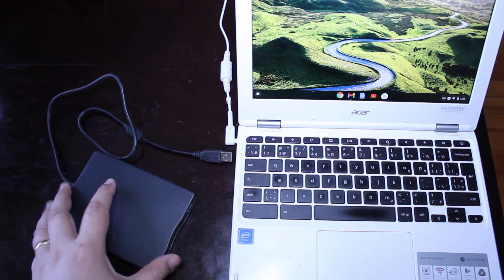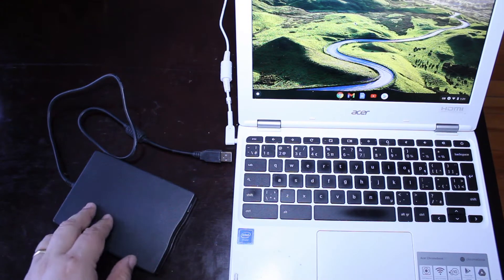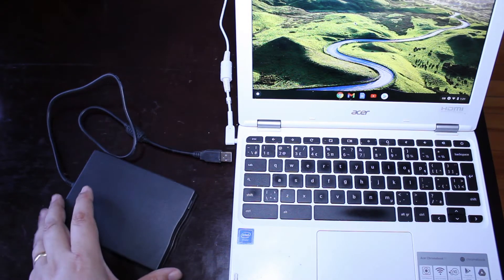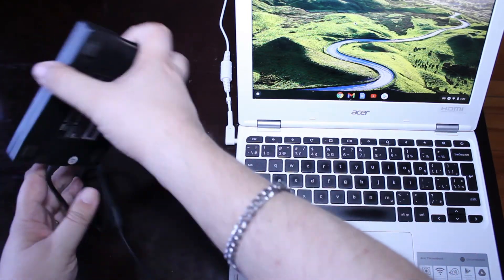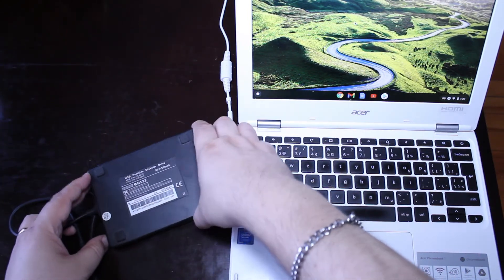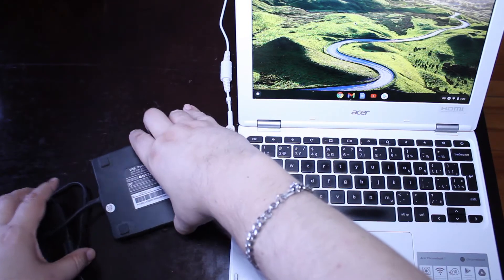These particular devices are not expensive. I think I paid less than $20 for mine, so it's certainly been a good investment. On the back it basically says it's a USB portable diskette drive — very simple, very straightforward. I'll show you how it works.